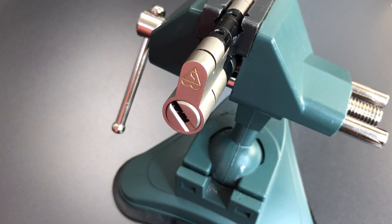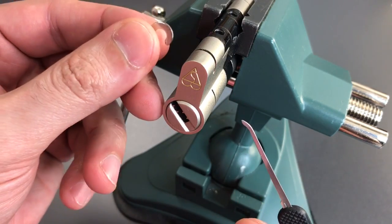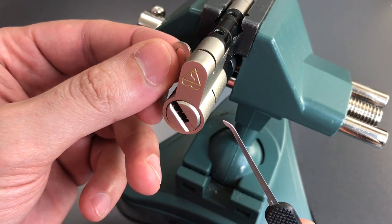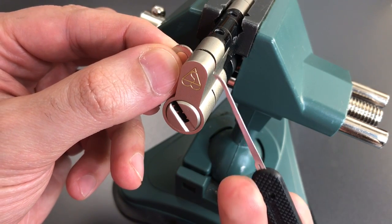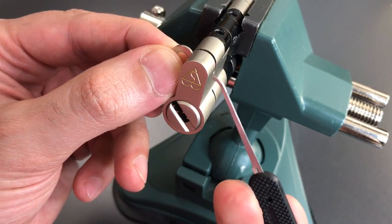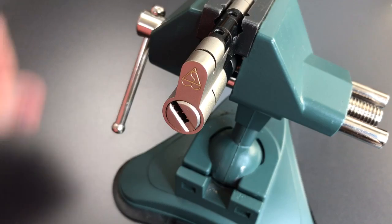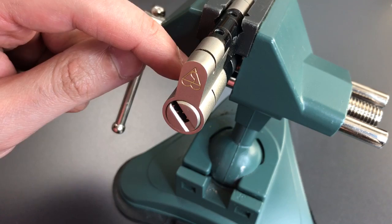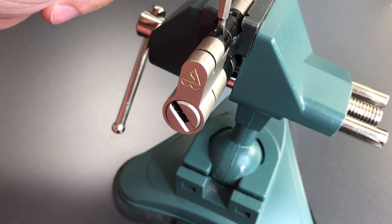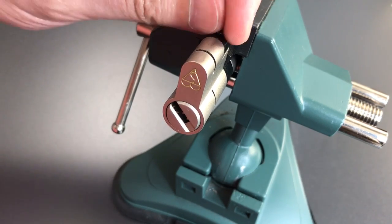Let's take this apart and see what's inside. I've actually partially disassembled it already. There's usually a small C-clip right in this little groove here. They're a pain in the butt to get out, so I removed it in advance, but that's an anti-snap feature. It makes it such that it's harder to pull the core out because it attaches the front of the core to this reinforced spine. Next thing we need to do to get this apart is to remove a screw that goes from that reinforced spine into the lock body. I'm going to disassemble this right on the vise because it's easier to do it that way.